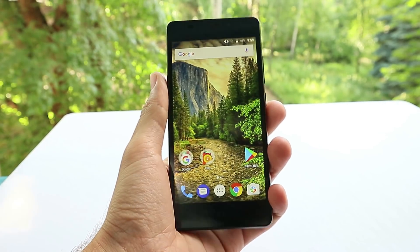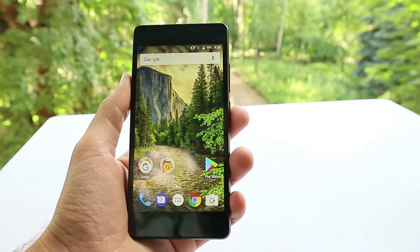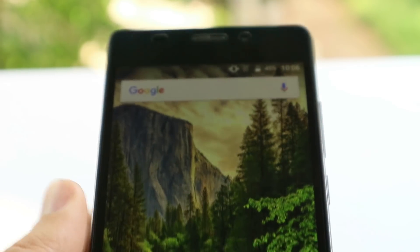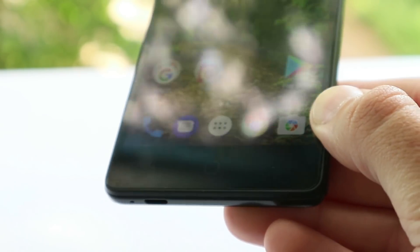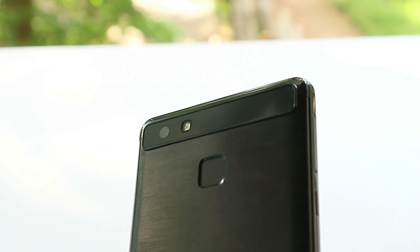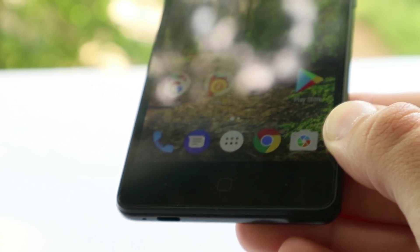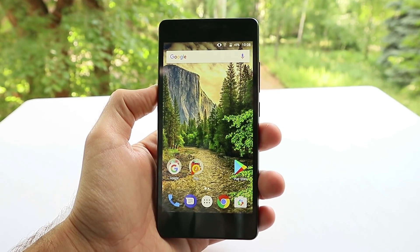Hi guys. Today, we have a review of new smartphone Viren e 4e. It is an improved version of the previous Viren e 4. Although the new smartphone uses the same processor and display has remained unchanged at 5 inches and HD resolution, the battery has been significantly increased. It now has a metal back panel and its own Android firmware. We received the Viren e 4e from Gearbest and tested it for a week in everyday life, so we have a complete test report with all details. Have fun watching our video review.